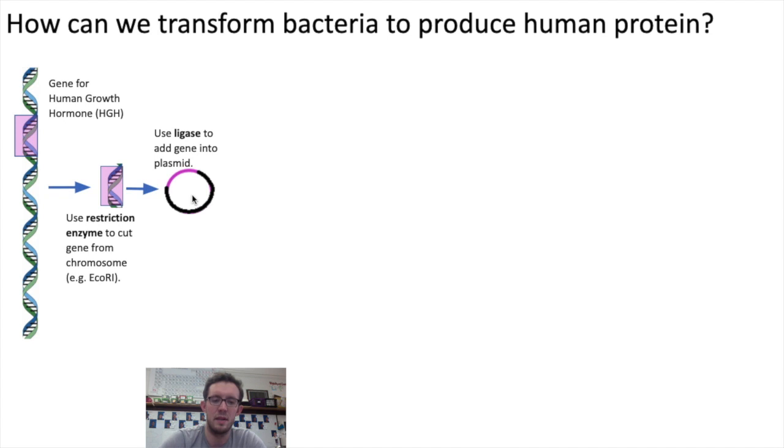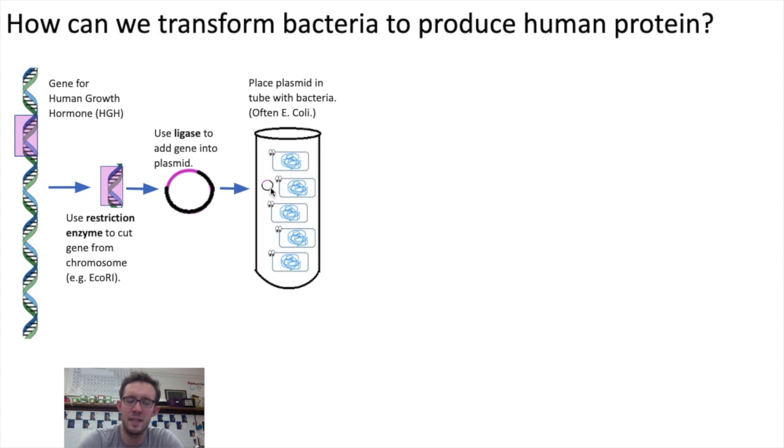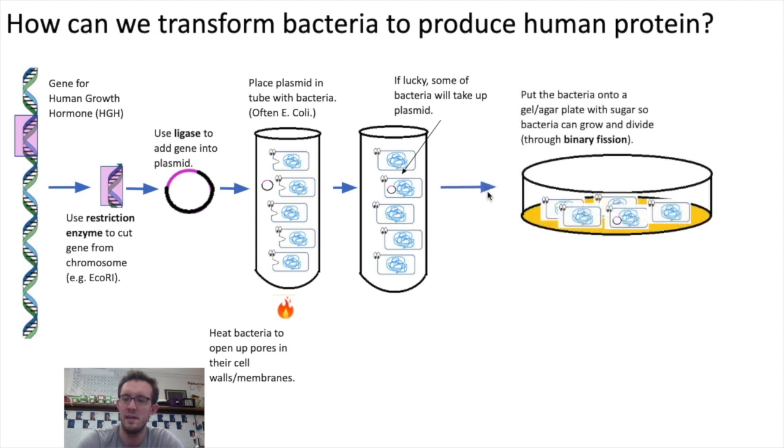After this plasmid has been formed, the genetic engineers will take the plasmid and put it into a culture — here we've got a test tube with bacteria cells. To get these bacteria to take in the plasmid, genetic engineers will heat the bacteria, which opens up pores in their cell membranes and cell walls. With any luck, a few of the bacteria will take up the plasmid. Then, to start the farming process, genetic engineers will place the bacteria onto a gel plate, often called an agar plate, which contains sugar so the bacteria can grow and divide through binary fission.